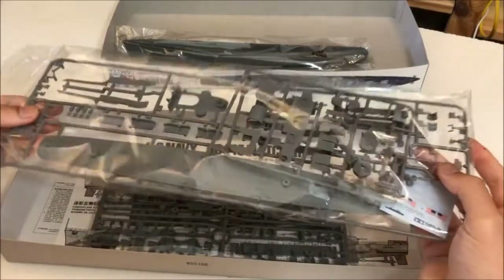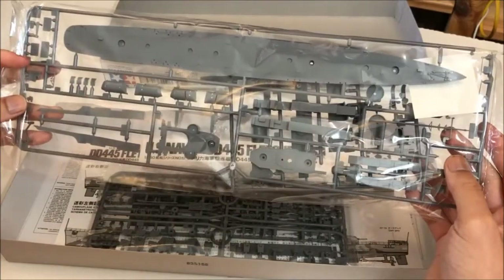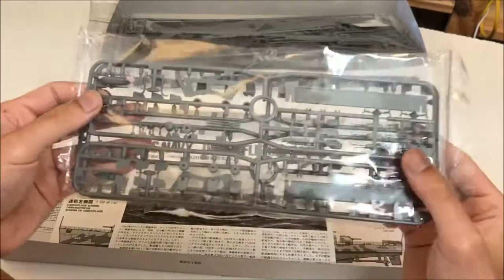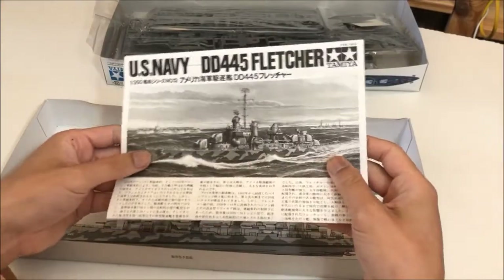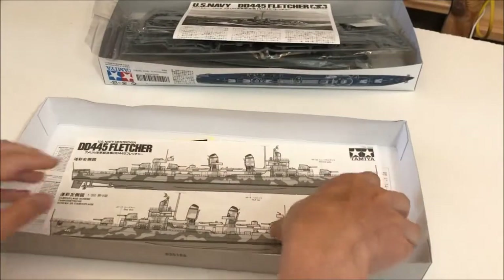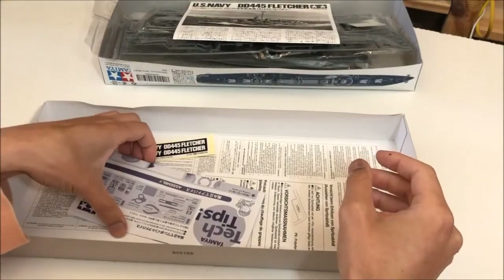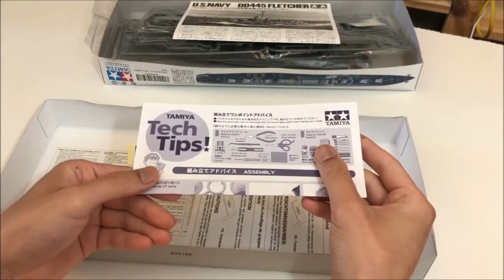This typical Tamiya style box contains the parts, water slide decals, an instruction sheet, and a couple of miscellaneous pages. The model comes on four sprues — two are identical — and the hull comes as a separate loose piece. For the price, the mold quality seems pretty solid, though I'm not entirely sure what constitutes good or bad these days.